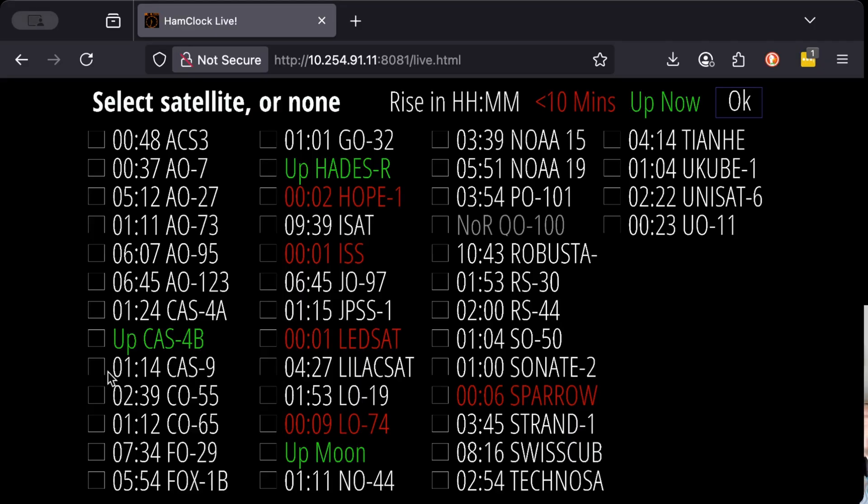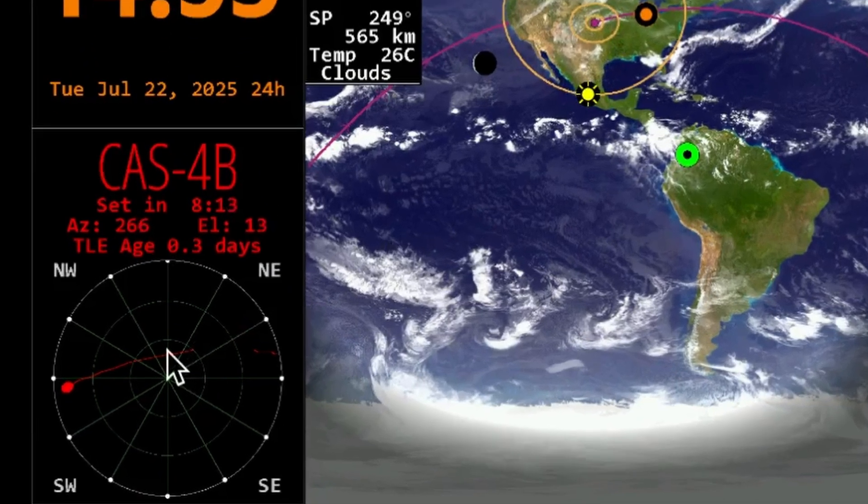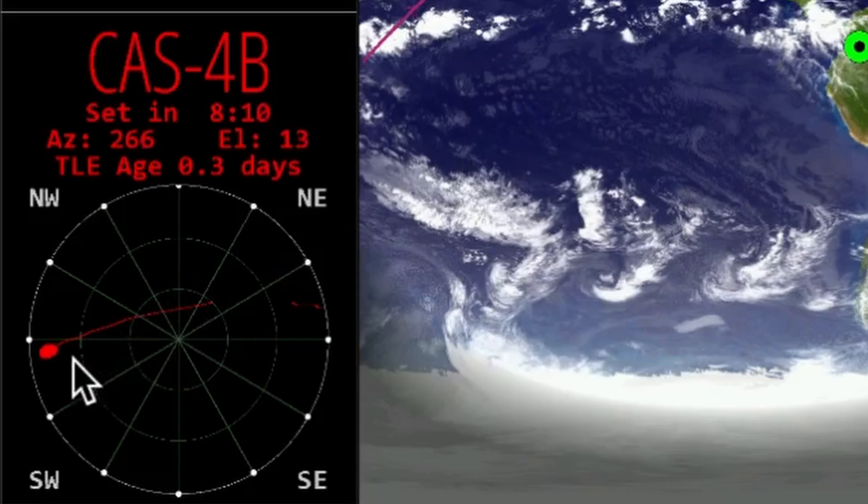As you can see, it now has the clouds satellite picture from NOAA, and it will cycle through the maps on a regular basis based on the settings I gave it. Another neat feature — actually the one that really got me — was clicking on DX. If you click on DX, this window will appear showing you the amateur radio satellites you can track with HamClock. If it's green, it means it's visible to your location right now. Let's click on CAS-4B and OK. You can see the footprint of this satellite is moving towards me, and my location is that orange pin.